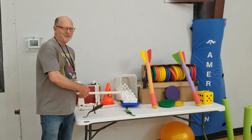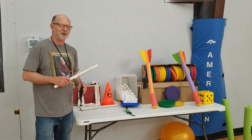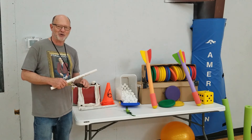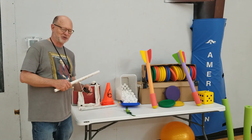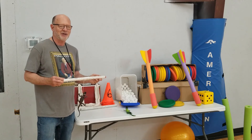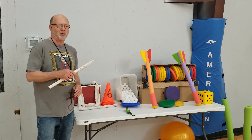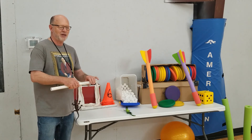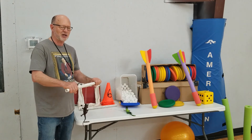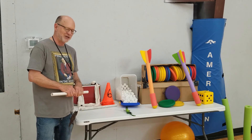We do lizard racing and it's pretty simple. I have a 15-foot string. I found these lizards for a dollar at the dollar store and you can use scrap pieces of PVC. They're really inexpensive and it really works the forearm and dexterity. It's a good coordination drill. So we have the lizard races.